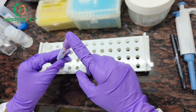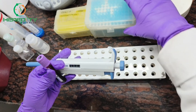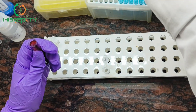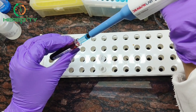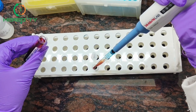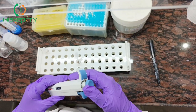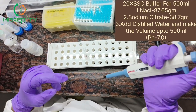First we will take 500 microliters of blood sample. After that, we will add 1 ml of 1x SSC buffer. I have already mentioned the composition of SSC buffer on the screen.